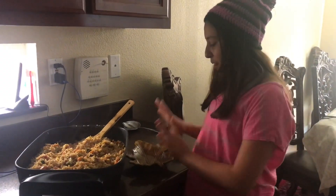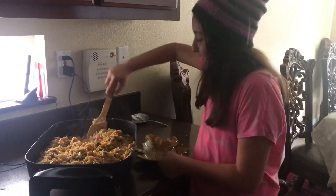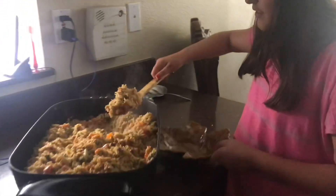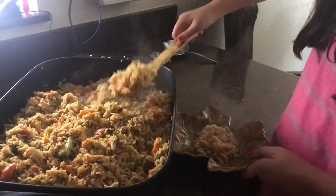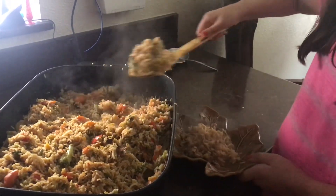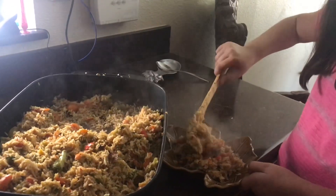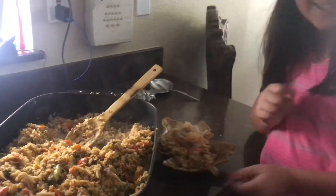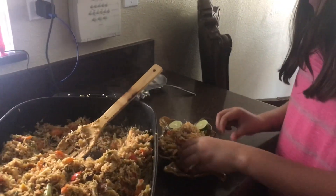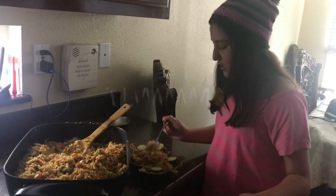Now it's time to eat. I got my leaf bowl here with the fried rice — this already smells so good. Let's get some lemons and try it. Get some chicken and the rice.